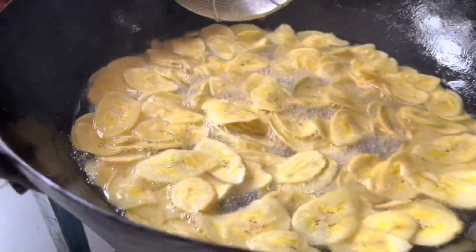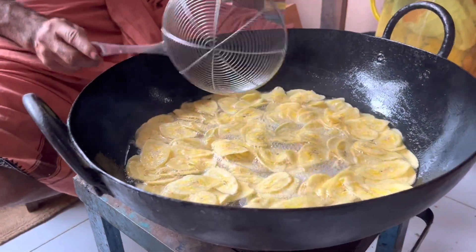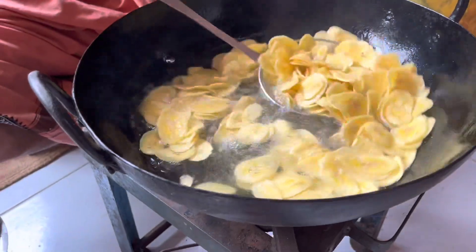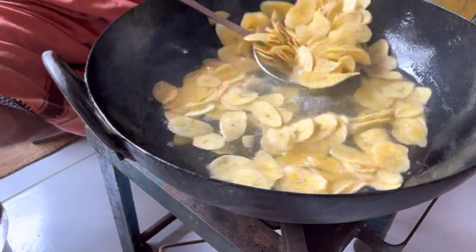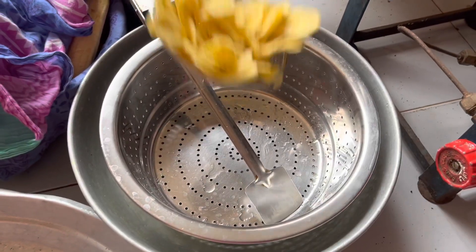He allows the chips to stay in the hot oil until the bubbling stops. The oil from the chips is completely drained and they are transferred to another vessel.